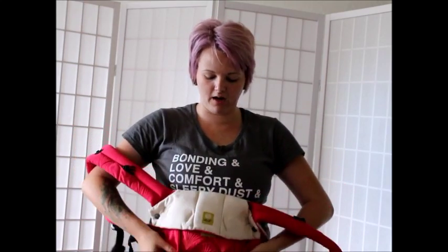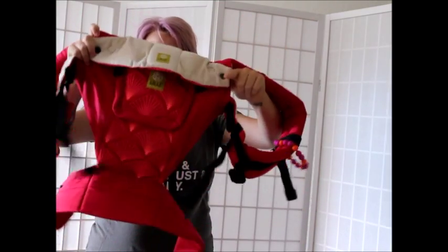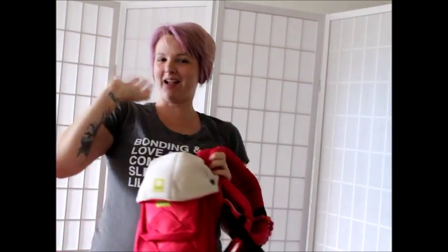And now you've got your narrow setting. You see that? This is what it's going to look like on the inside. And that's it — bye guys!